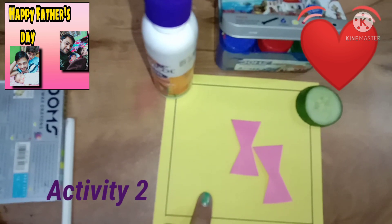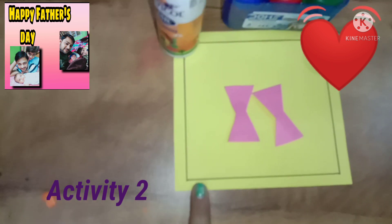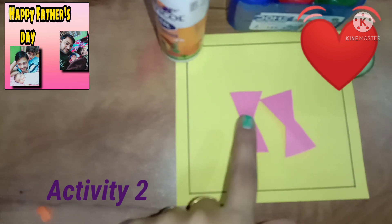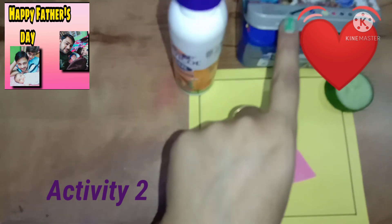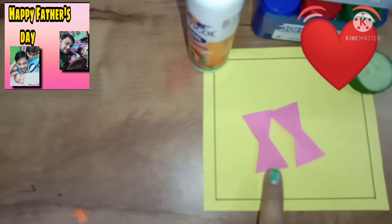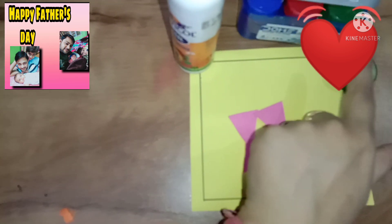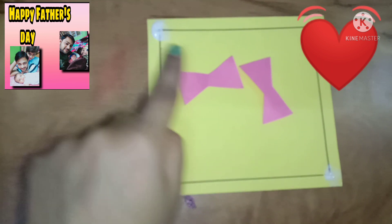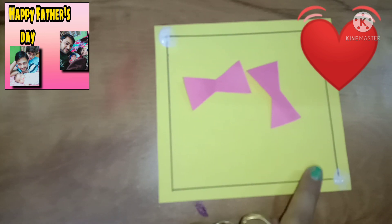This is our second activity. I have cut the A4-size sheet in square shape and cut two bows in the color sheet. Here are the things: poster color, favicol, and one cucumber. Because today we are going to take a cucumber print. I have put a few dots of favicol on two sides.